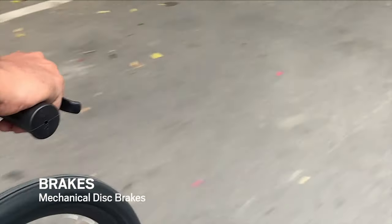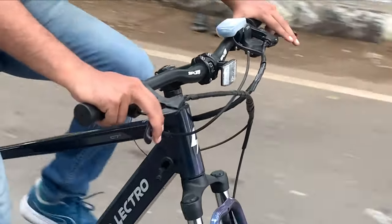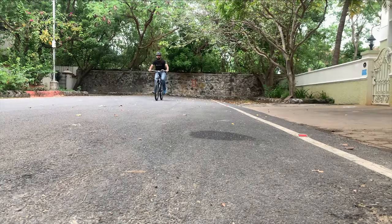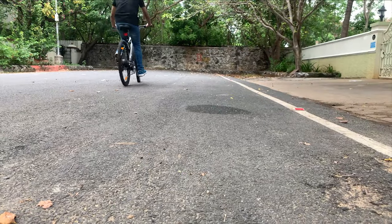The stopping power of the Herolectro C7 Plus is controlled by a pair of mechanical disc brakes at the front and rear. These disc brakes were powerful enough to bring the e-bicycle to a stop safely and quickly even at 20–25 km/h. During the test drive, these brakes reacted fast enough during fast cornering even on wet roads.